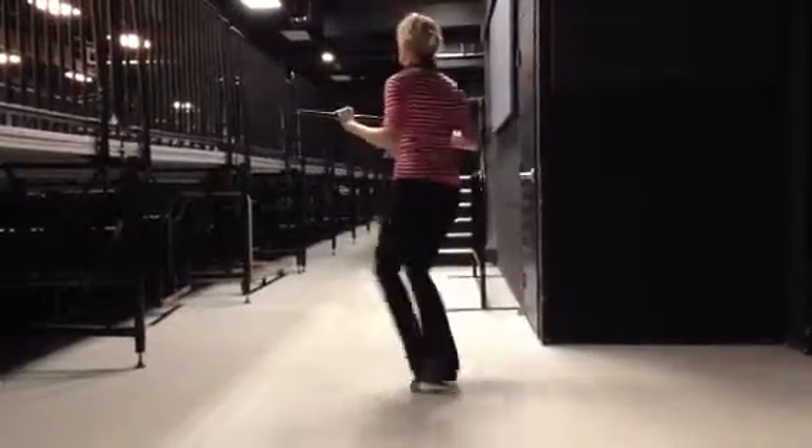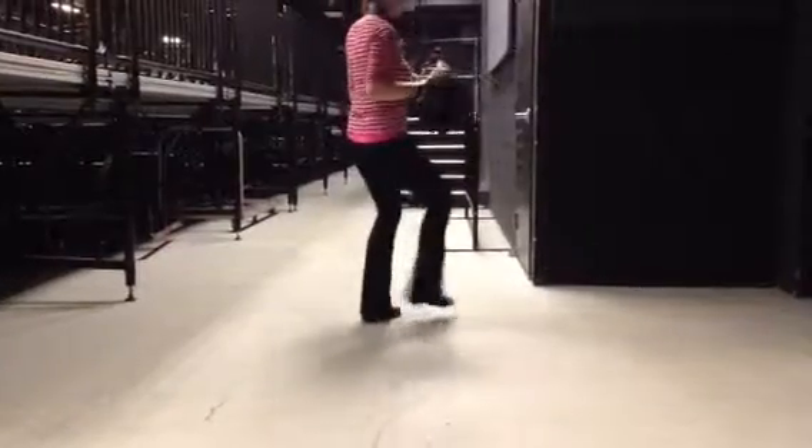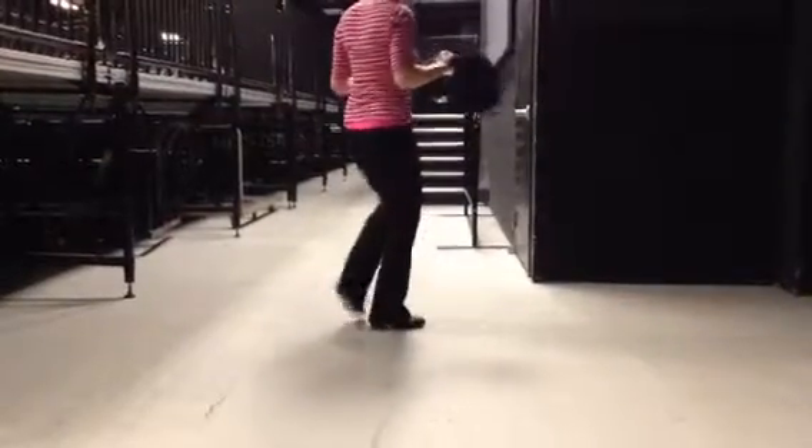Step, step, hop, step, step, before fall, change, step. Up and a step, step, step, before fall, change, step. Step, step, step, step, step.